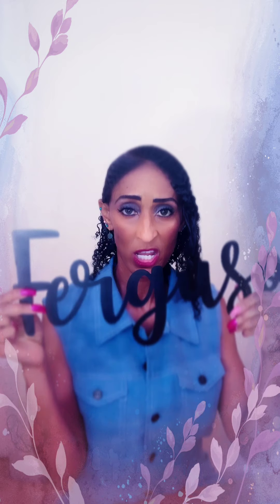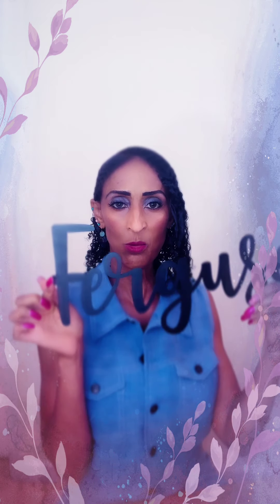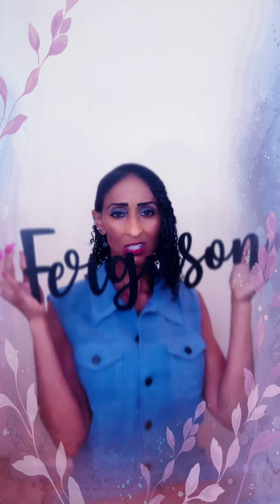You can hang it in your rooms in your house or in your office. You can have whatever you want engraved on it, whatever your preference is. There are different designs — this is just a design that I chose. There are many more different designs to choose from, so that makes it even better. It's just good quality, it's different, it's an eye catcher.